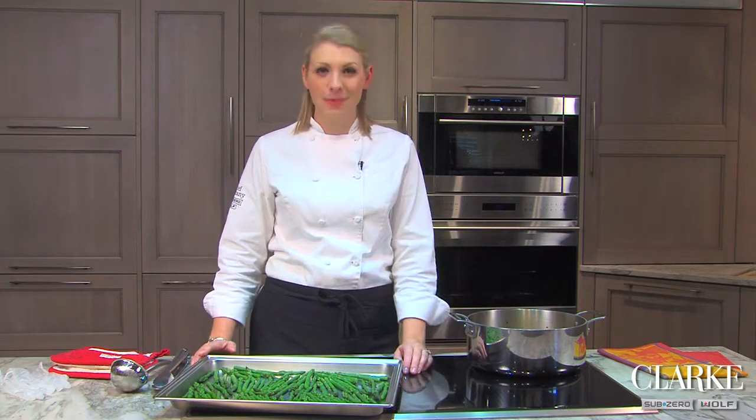Hi, I'm Chef Brittany Williams from Clark, New England's official showroom and test kitchen for Sub-Zero and Wolf, and today I'm going to show you how to pickle some asparagus.